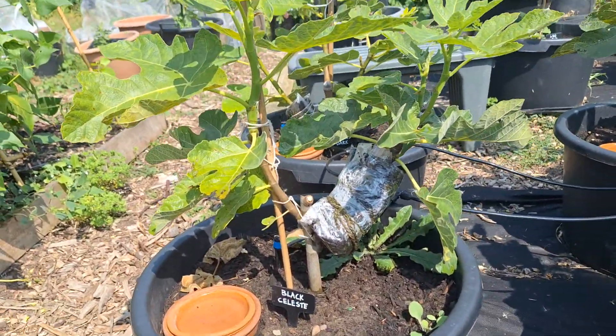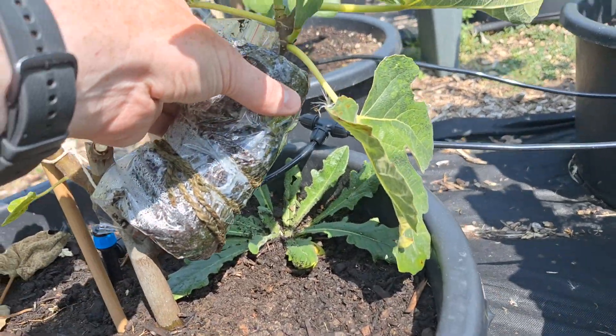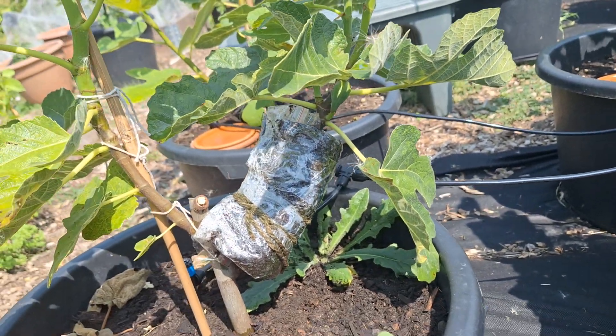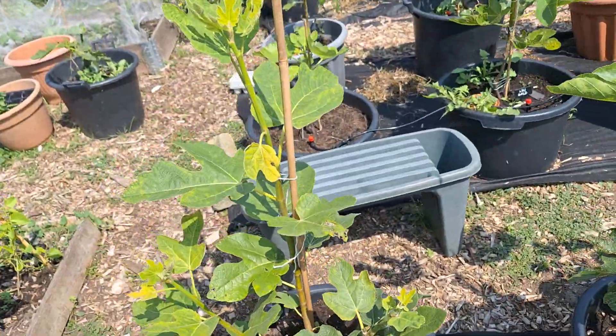Some of them I haven't — they're still growing as multi-stems, just because I want to see if I can get the other half of the stem to root, and then I'll cut that off and grow it as a single stem. It's doing quite well.